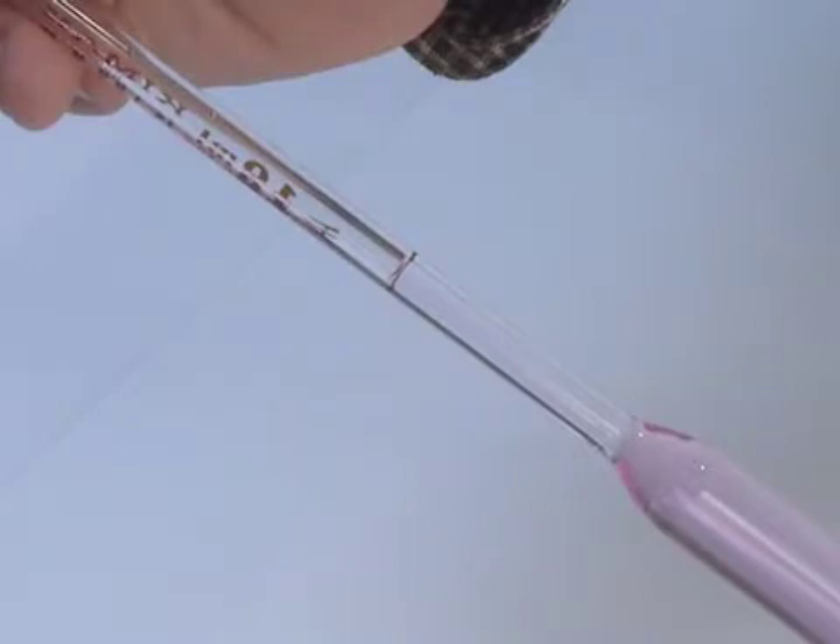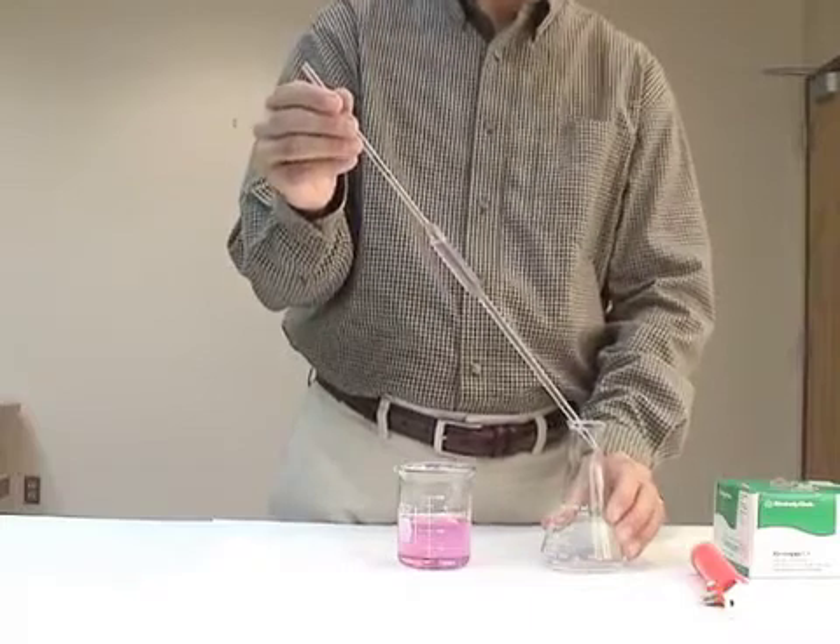Remove any drops that might be hanging from the tip of the pipette by touching it briefly to the side of the beaker.